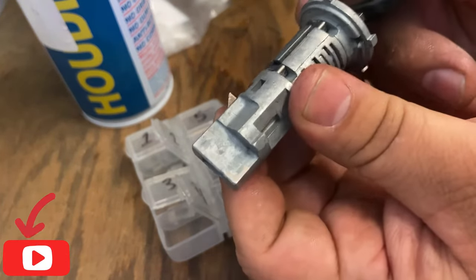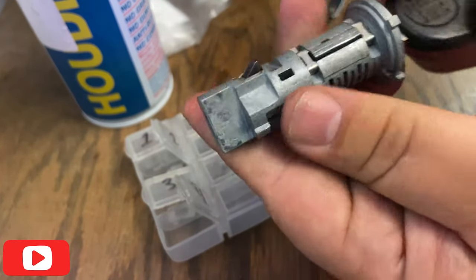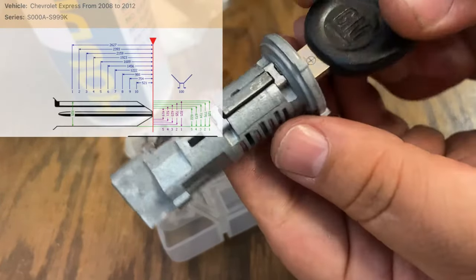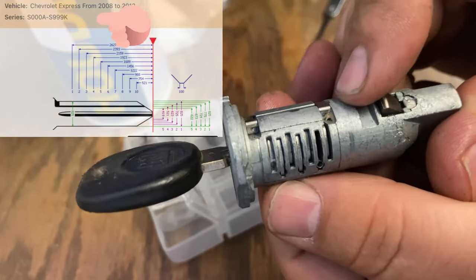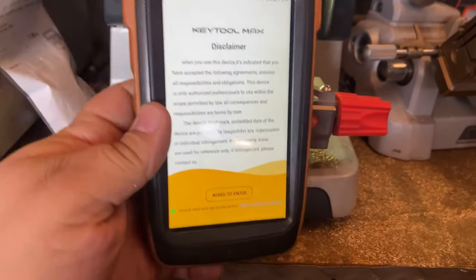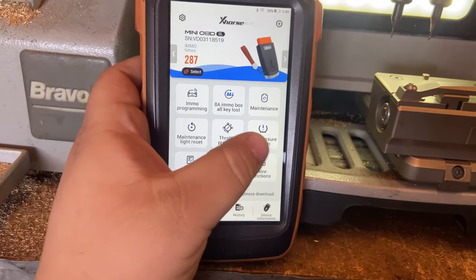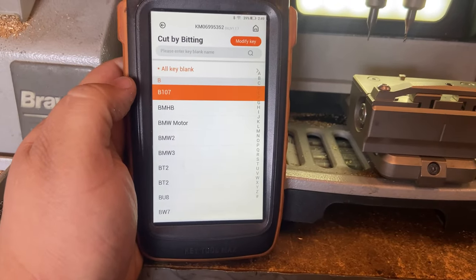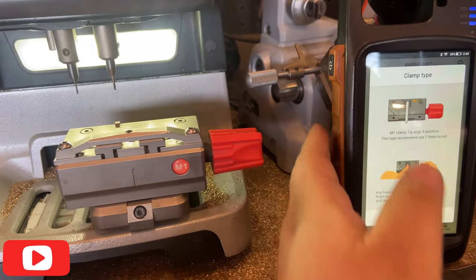We're almost done with this ignition lock cylinder. I notice the sidebar is still not retracting with this old key because the key is already worn out. So we're going to go ahead and cut the key by code or by bitting. Usually you'll find the key code on the ignition lock cylinder, but in this case there's no key code, so we're going to calculate the bitting. Since we have the bitting already, we can cut by bitting - we'll select key B107 and it's telling us to place it by the last little line.